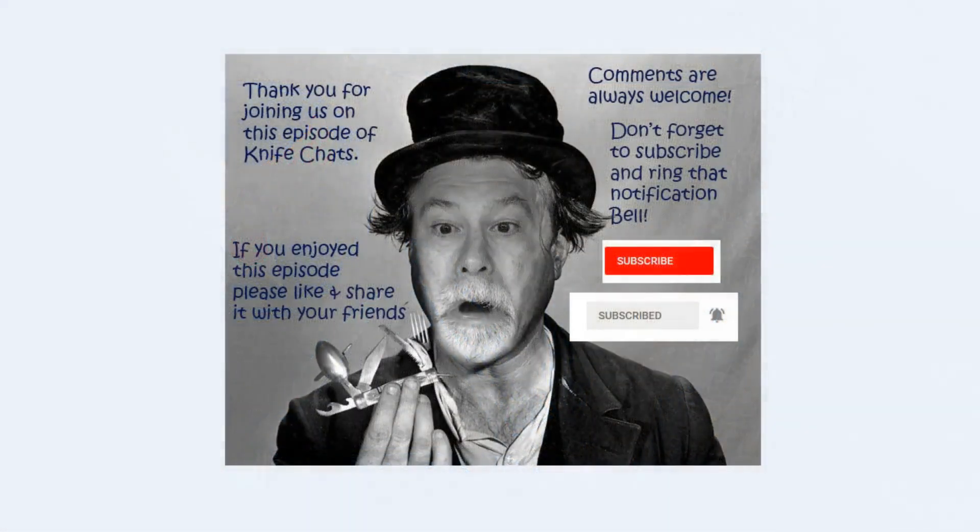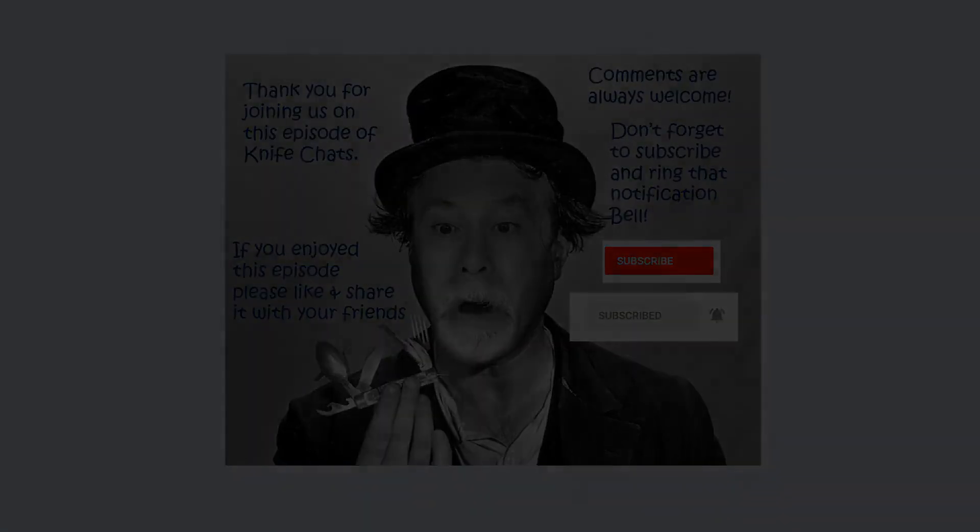And that brings us to the end of this video on two unsung heroes of World War II — the Air Force's stockman and fish knife. Thank you so much for joining us. I hope you enjoyed this episode of Knife Chats. If you did, please like and share it with your friends. Comments are always welcome. Don't forget to subscribe and ring that notification bell so you'll know when the next episode of Knife Chats is up online. Thanks again — hope to see you soon.